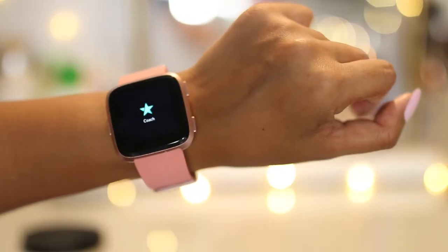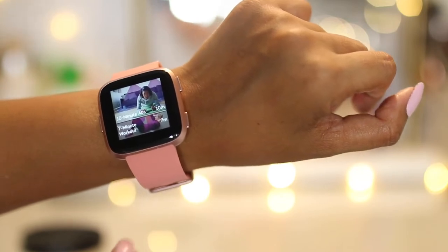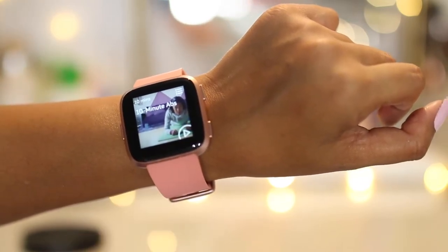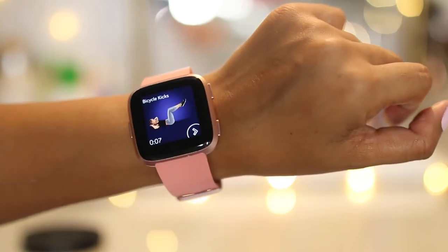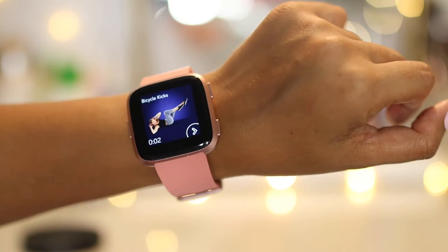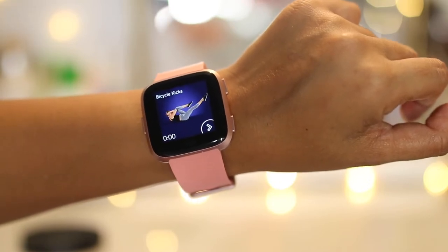The coaching app I thought was really, really interesting. Coming from somebody who's not a fitness expert and does all their workouts at home, I really appreciate the personalized coaching feature. It gives you first a little glimpse of how you're supposed to do the exercise, and then it has a timer. I'm more of a visual learner, so I like to see things.